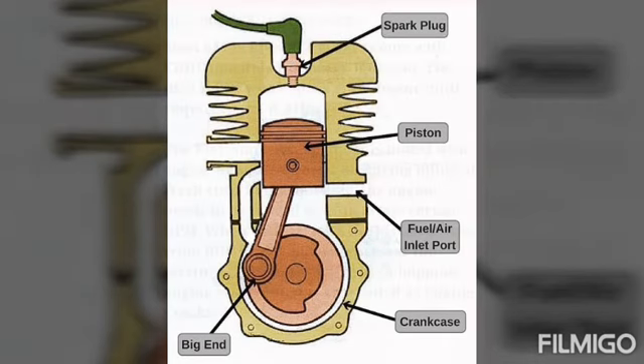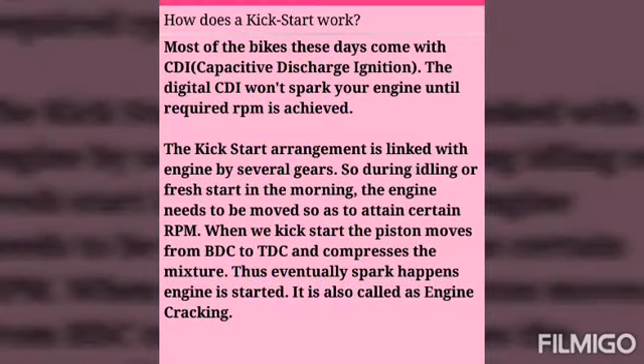How does a kickstart work? Most of the bikes these days come with CDI, capacitive discharge ignition. The digital CDI won't spark your engine until the required RPM is achieved.